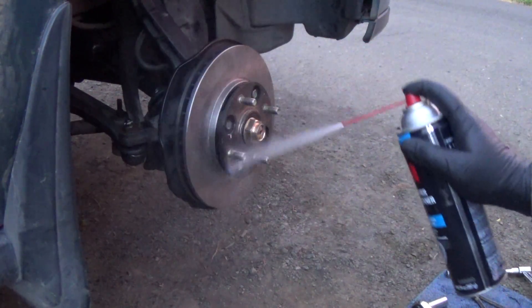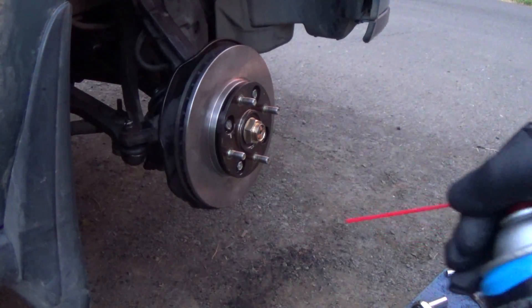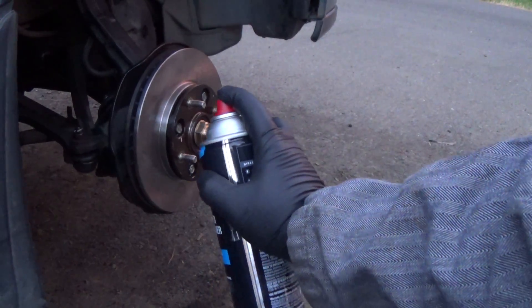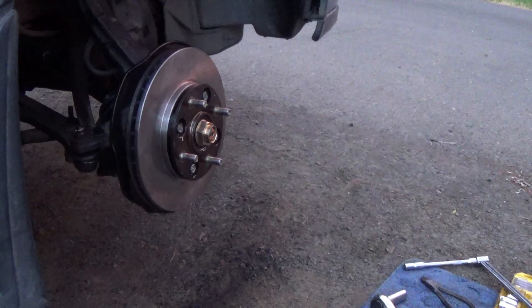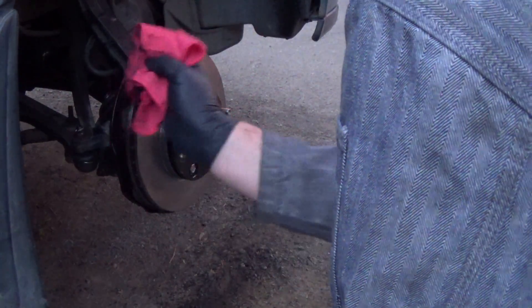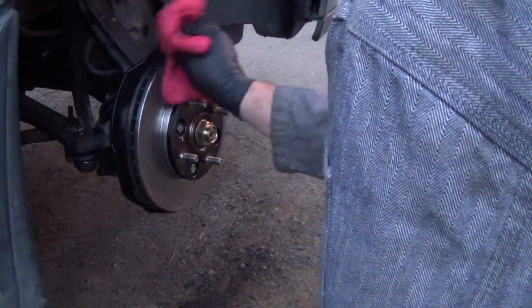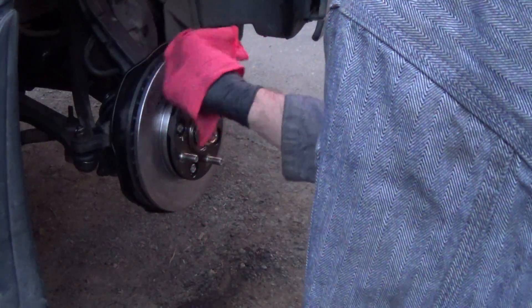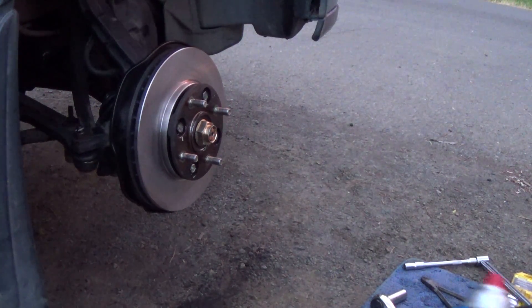I'll show you how that works first. Works really well, and then here I'll take it off, and you'll see how if you have to do some bigger areas, it gets pretty good spray there. So it just delivers really well and cleans off well. Here I'm taking off some anti-corrosion protection they put on these brake rotors, and just wanted to give a shout out for a really impressive product that I tried.